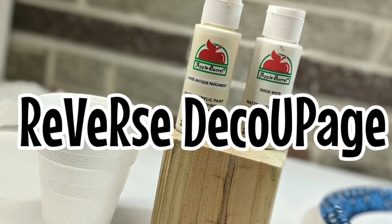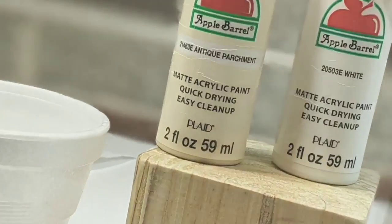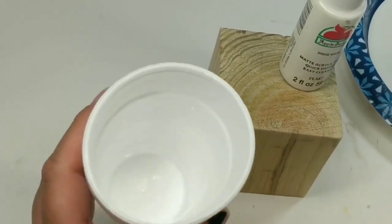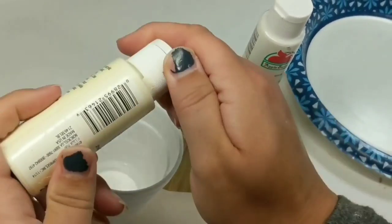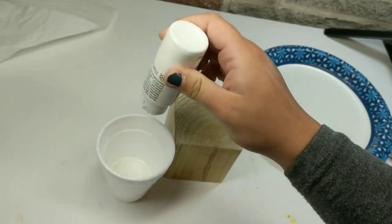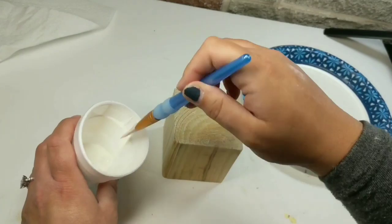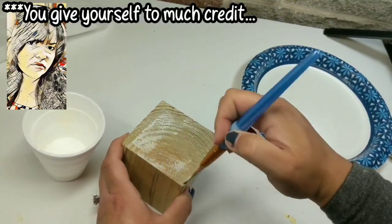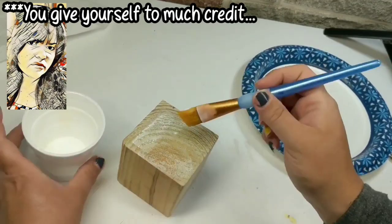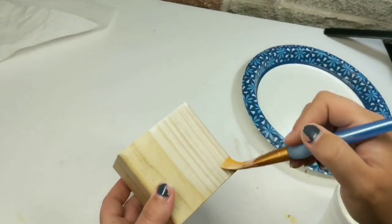To start off, we're going to mix antique parchment and white with a little bit of water to give this a faux bleached-wood look. Recently I had a subscriber comment about doing more of a tutorial style — I guess I can get a little flashy with the editing and I'm a little speedy. But you'll notice in this video I slow it down a bit — this is about as tutorial-ish as I can get. For those of you who want me to slow down more, this is what I got.